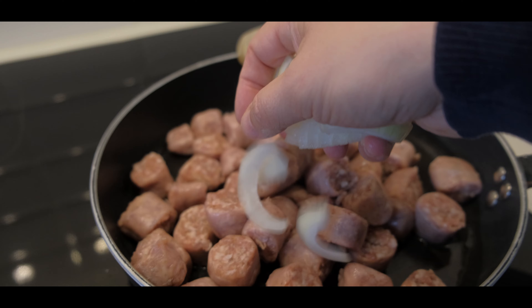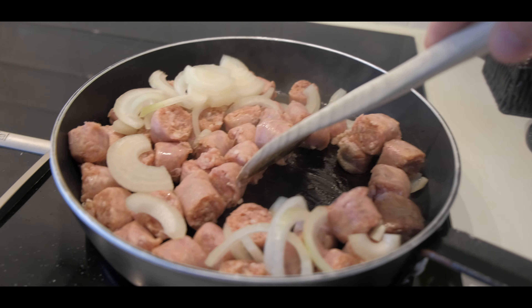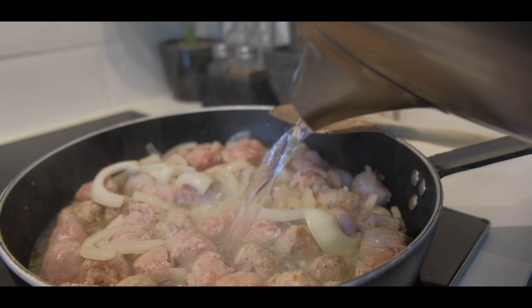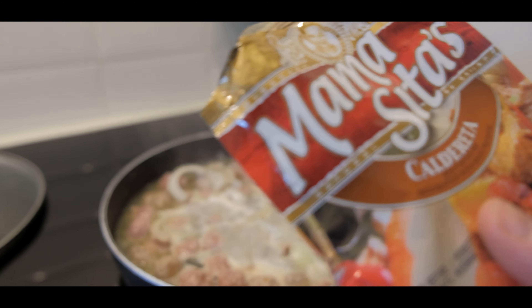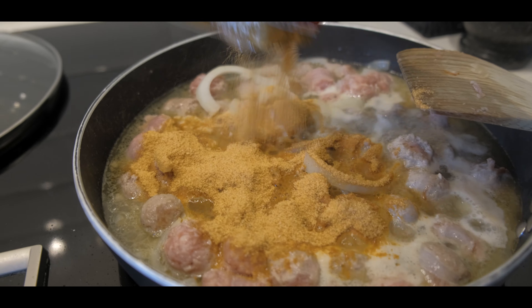We're putting the onions at the same time with the sausages and the manteca. Now that they're getting a little brown, we're gonna add about 500 milliliters of water. All we need to do is just add this powder mix — the Mamacita's Caldereta mix.